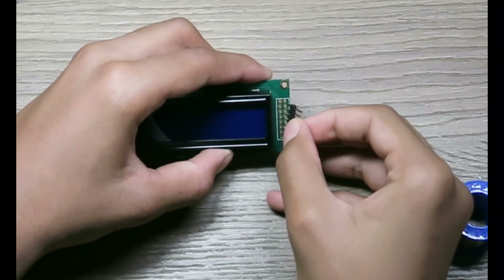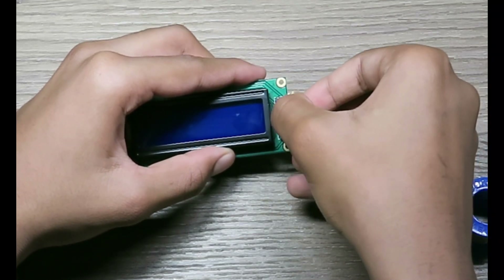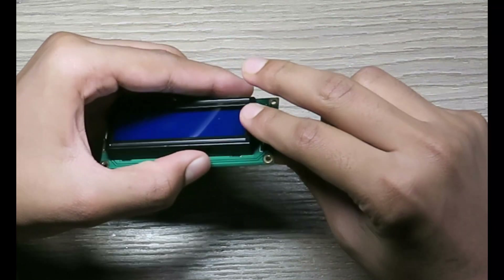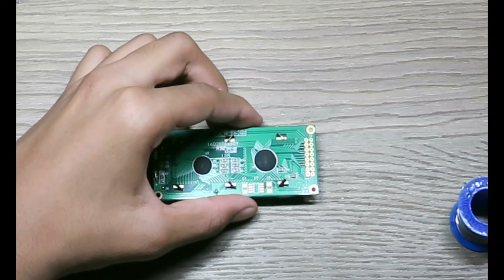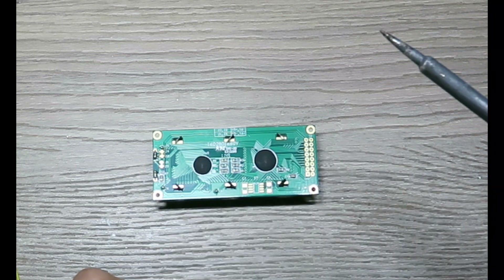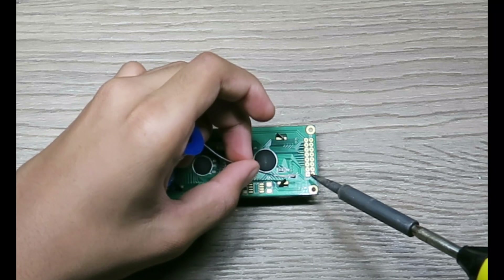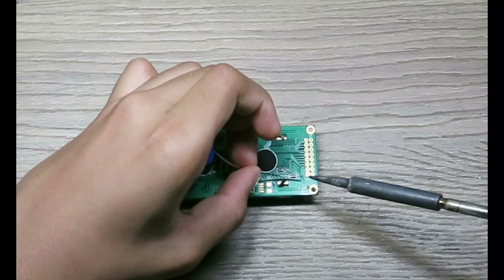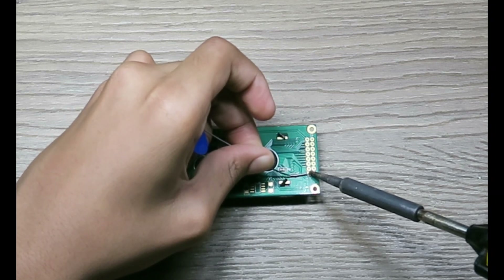Take the pins which are provided with the LCD display, place it like this on your LCD display, then hold the pins and turn the LCD like this and slowly place it. Then take your soldering gun, take some soldering wire, and slowly touch the pin while soldering. Hold the tip and solder it on the pin, then slide in your wire like this.